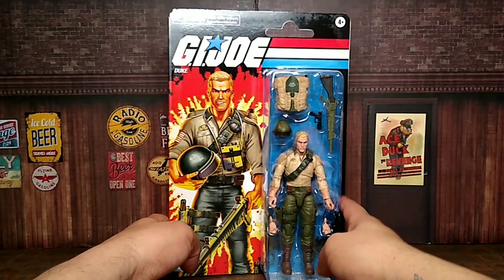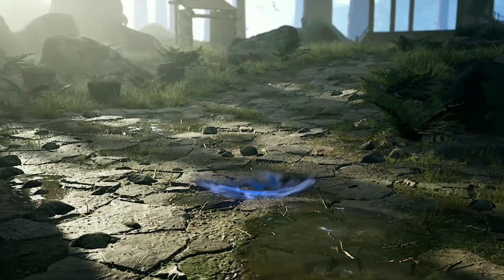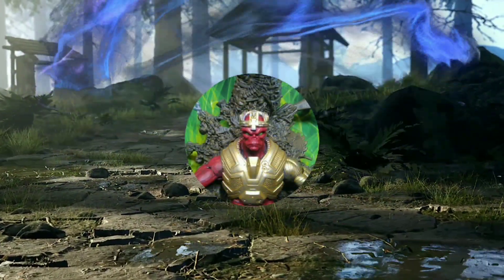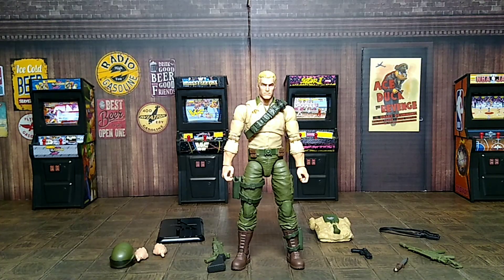Anyways, let's go ahead and get Duke out of the package and see what he's all about. Here we have Duke out of the box, and man I love it already. I'm so happy I picked this up when I did. I have Duke to add to my collection. I do have the Wave 1 Duke from the Classified Series, but we'll go ahead and compare that when we do the comparison, but let's check out all his accessories.